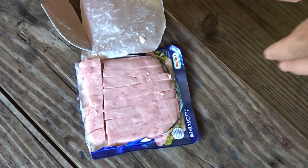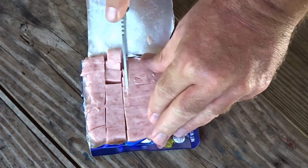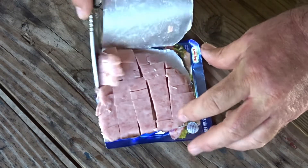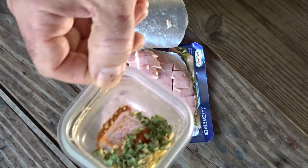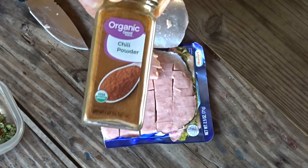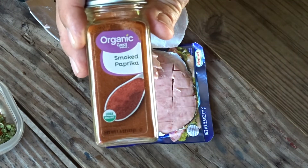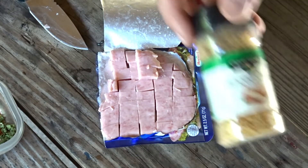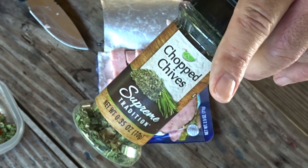We opened up the trail ham and we're getting it sliced up. I got my seasoning mix ready — in went the chili powder, smoked paprika. You can use sweet paprika if you want to. Some minced onion and some chives. And we're going to put some chives on top when we're all done.